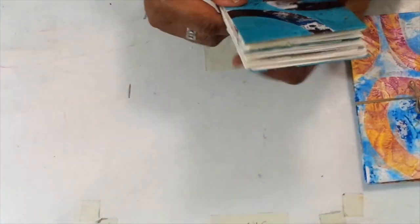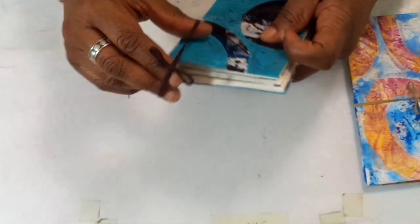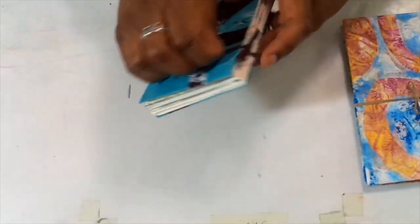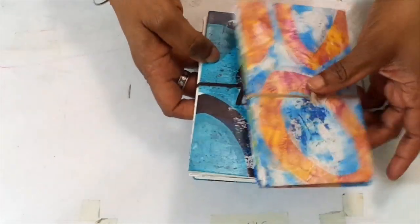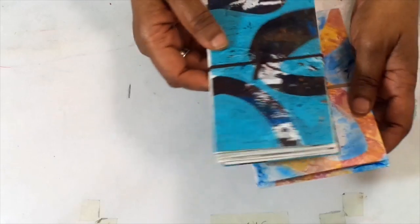Here is the other side. You can see I've done some mark making with the Posca pens and my Sharpie. These are fun to do — they're like mini paintings, mini abstract paintings. So I will take you through the steps I did to make these neat little accordion books.